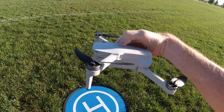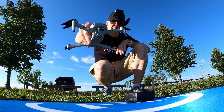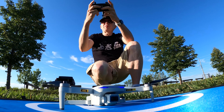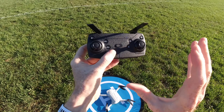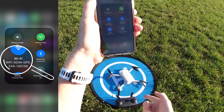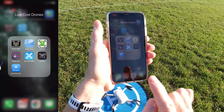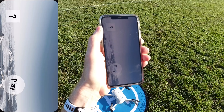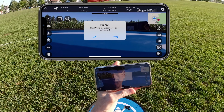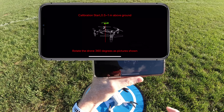First thing we do is power on the drone — push the little power button on top. There we go, blue lights in the front. Next, power on the controller — got a bunch of beeps. Now we have to connect the phone to the drone. The Wi-Fi on your phone has to be connected to the drone. It's beeping, so it must be connected. The app we're going to use is called Eosheen Pro — tap on that, spin the phone sideways, and hit the play button.